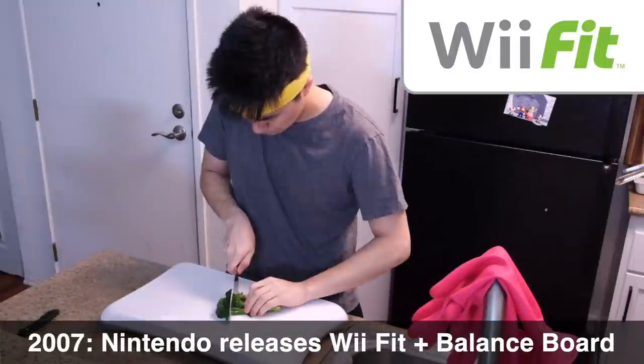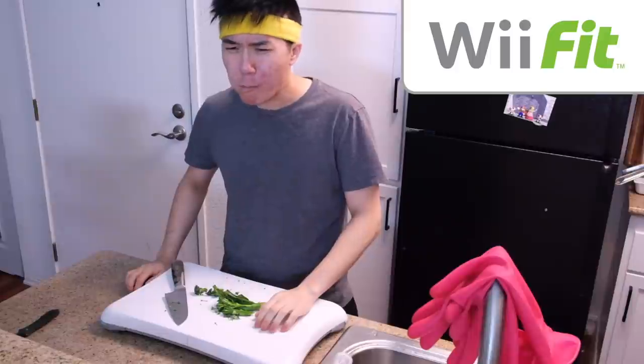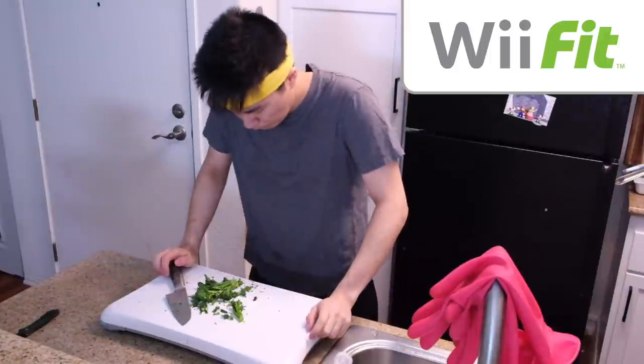In 2007, Nintendo released the Wii Balance Board alongside Wii Fit, which promoted a healthy lifestyle through proper diet and regular physical activity.